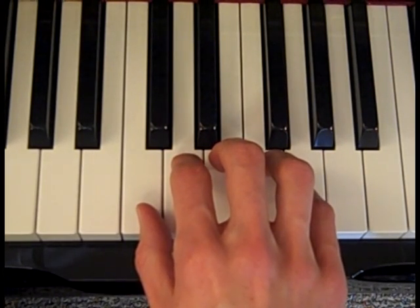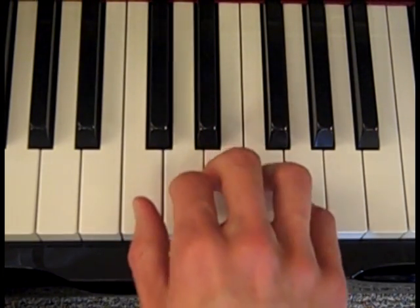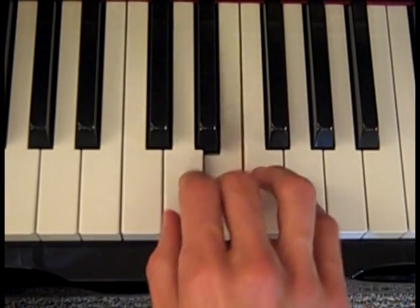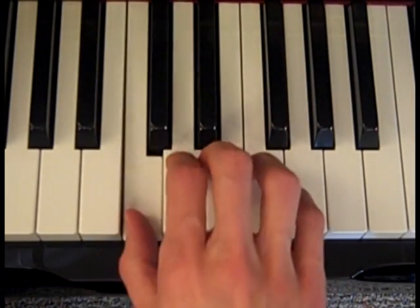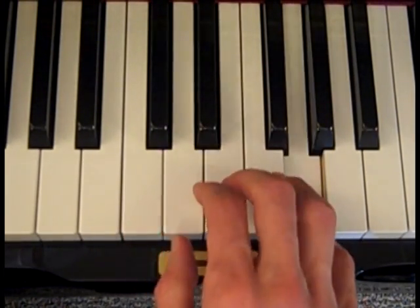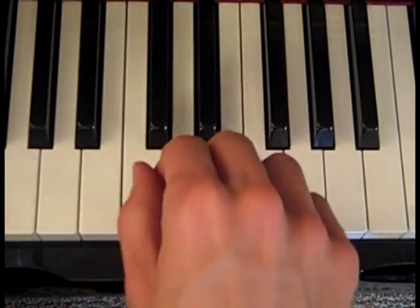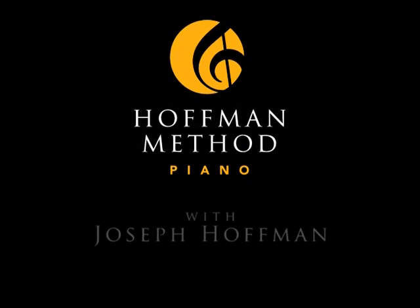Ready, go. Let us chase the squirrel. Up the hickory, down the hickory. Let us chase the squirrel. Up the hickory tree. Great job learning Let Us Chase the Squirrel. Remember, from our website you can download a song sheet that shows you the notes written on the staff. It also has practice ideas and suggestions for you. Thanks for watching and I'll see you next time.